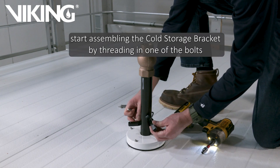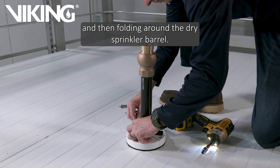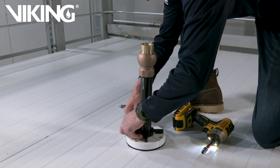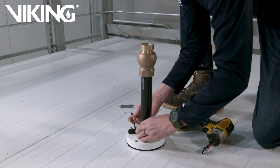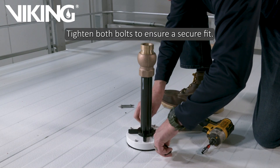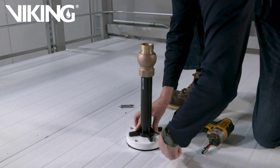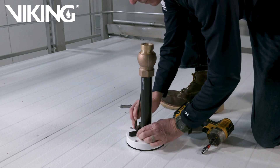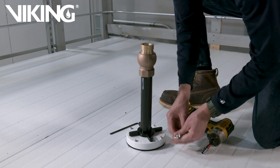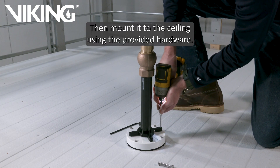Using the provided hardware, start assembling the cold storage bracket by threading in one of the bolts and then folding around the dry sprinkler barrel. Then install the second bolt and position it directly above the insulating boot. Tighten both bolts to ensure a secure fit. Then mount it to the ceiling using the provided hardware.